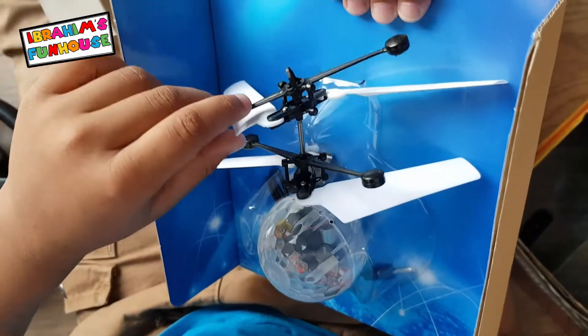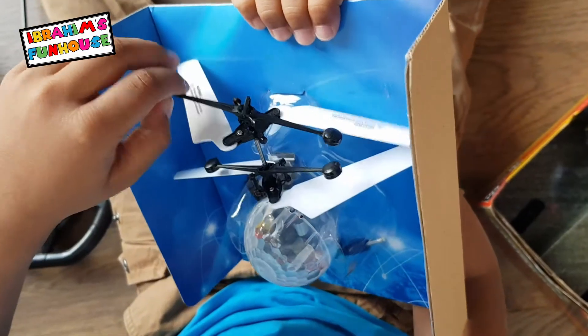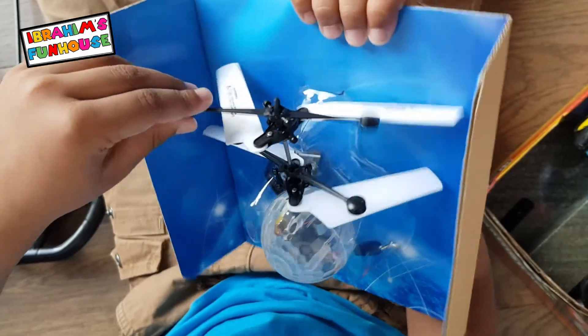There's a helicopter that moves around. It's tinting — it spins when it's tinting. It's tinting.